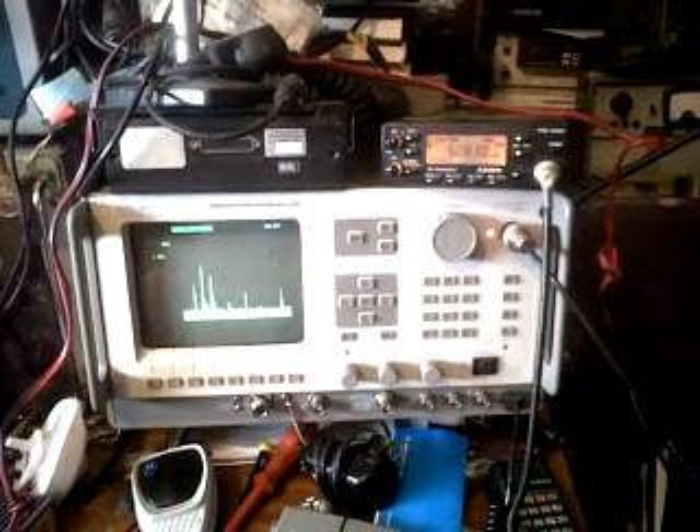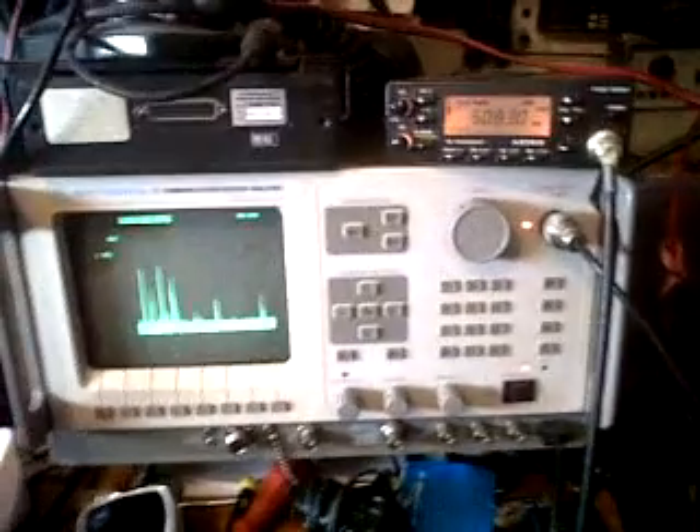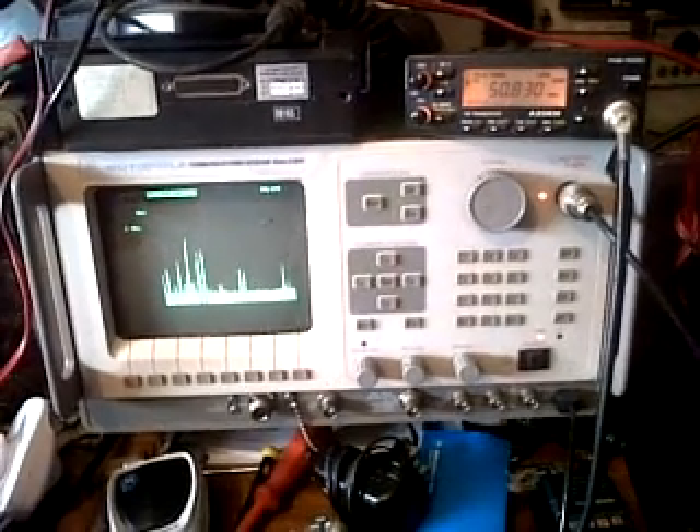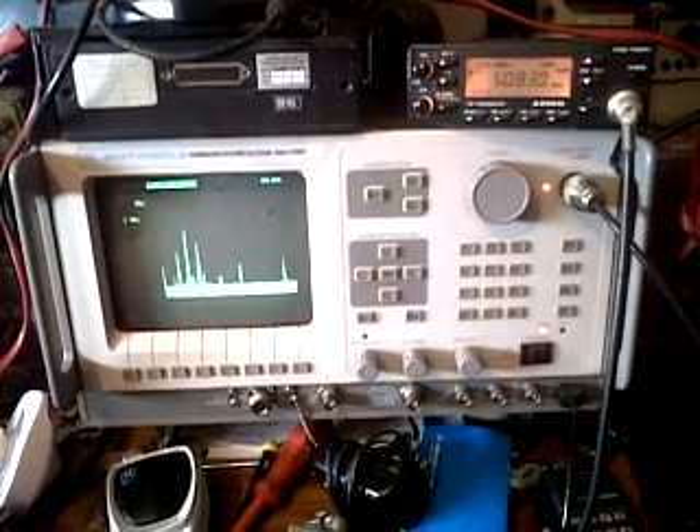This is G4PR reporting from Bewdley and North Worcestershire. Now monitoring at approximately 12:20 on March the 12th, 2011.